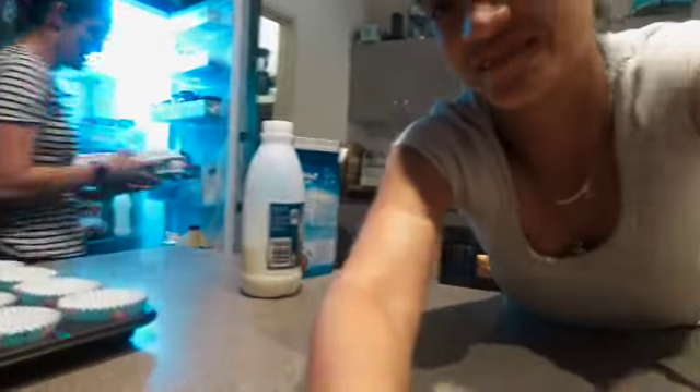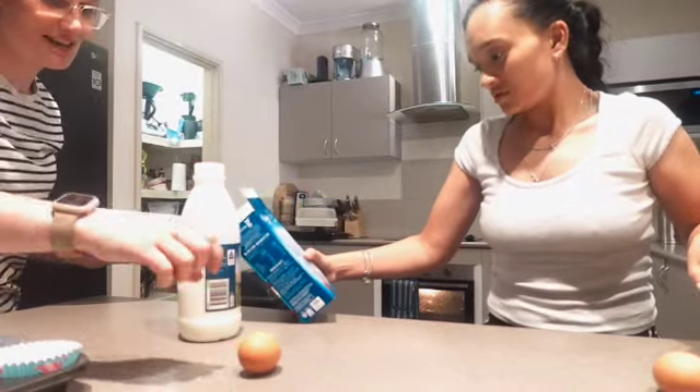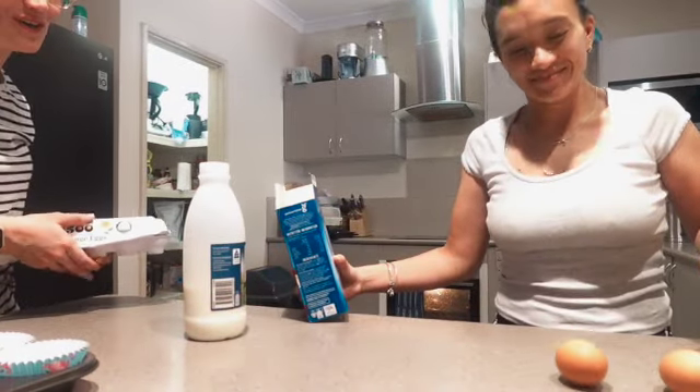Don't use that song — we're going to get copyrighted for that. Anyway, we've got two eggs, some full cream milk, and some spreadable butter.